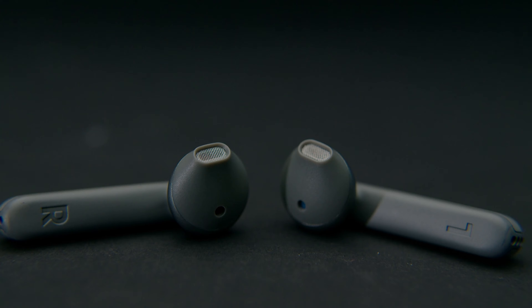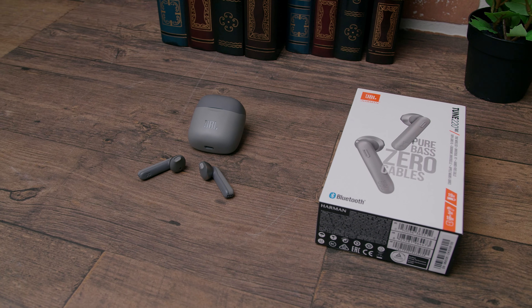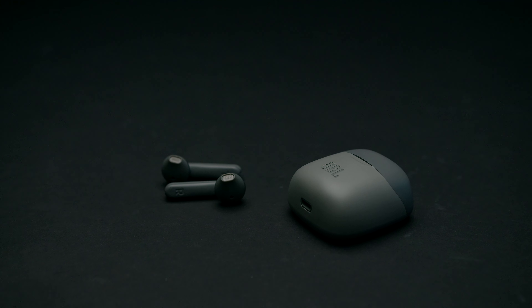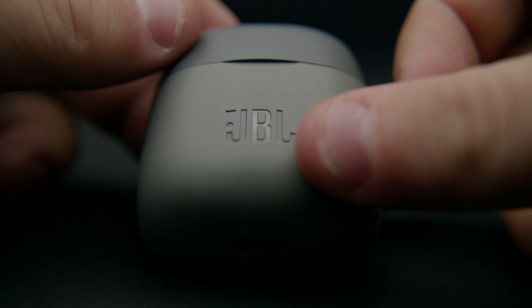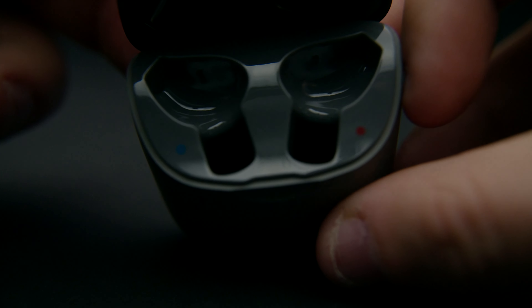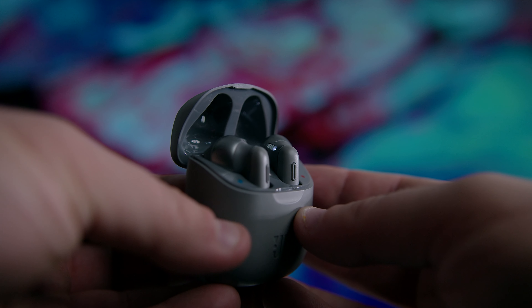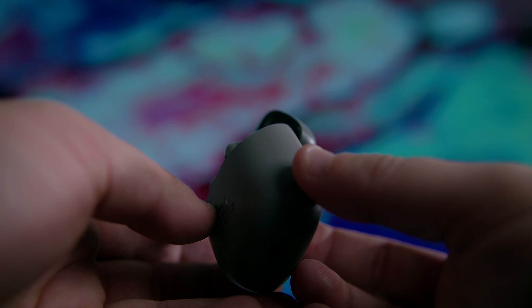The JBL Tune 220 TWS comes in a few different colors — you're not limited to your standard white or black buds, however we think they could have gone with some bolder color choices. The case has a simple design with a decent matte finish on the outside and a gloss finish on the inside. The case is not as pocket-friendly as the AirPods case; it's taller, wider, and considerably thicker.